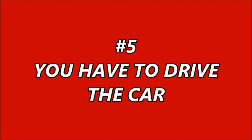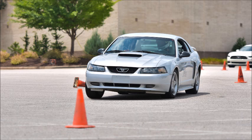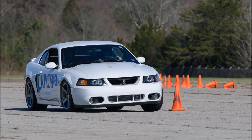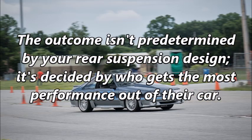Reason number five: you have to drive the car. Autocross is about driving. Whether your car is bone stock or heavily modified, you have to drive better than the competition in your SCCA category. Every driving error costs you time, and every cone is a two-second penalty. The outcome isn't predetermined by your rear suspension design — it's decided by who gets the most performance out of their car.